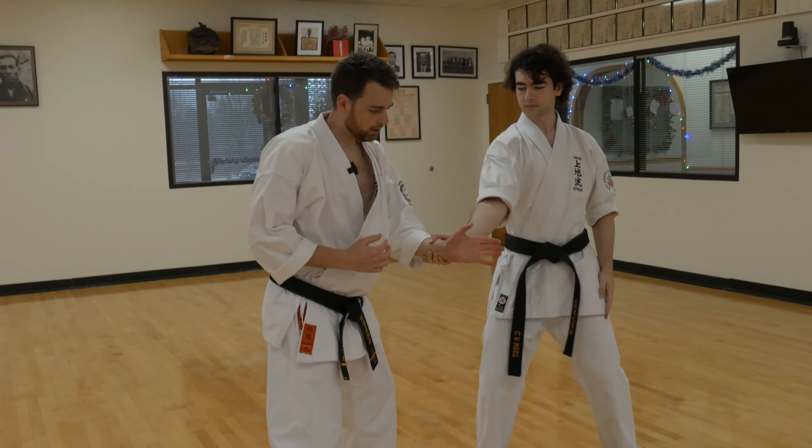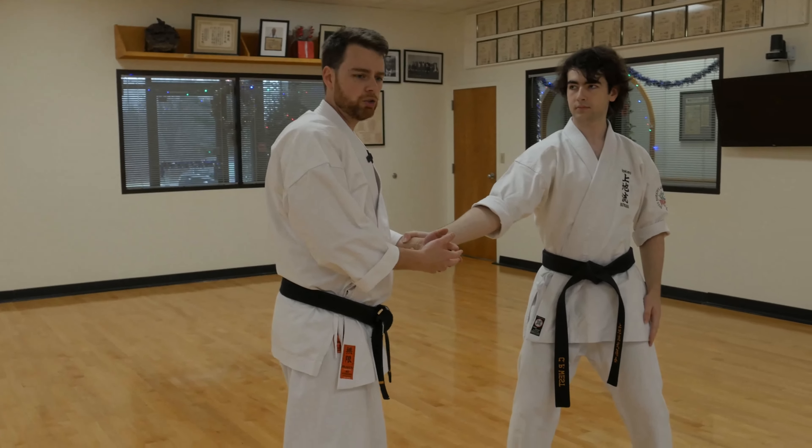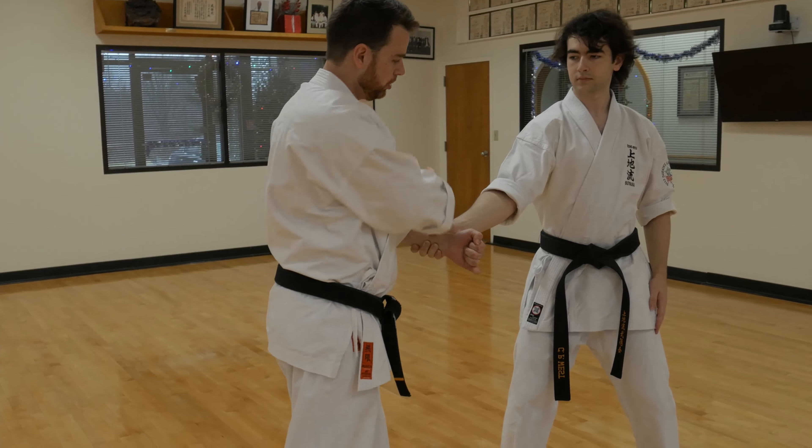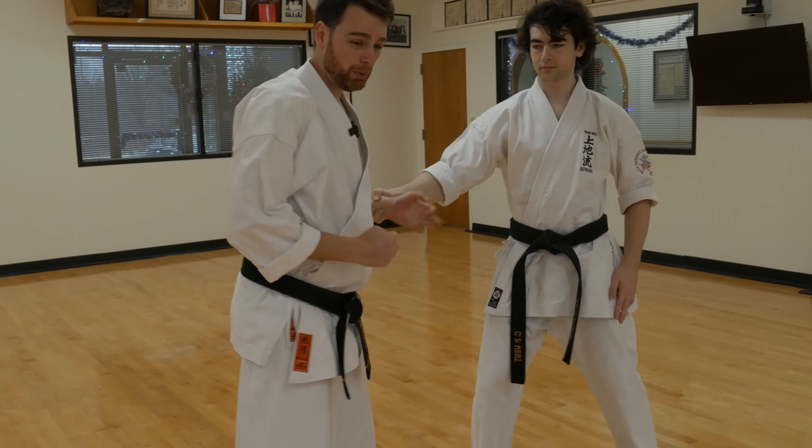As I push the hand this way, the natural reaction for the body is to oppose that force. So if I'm pushing him here, his natural reaction is to pull there. Even with a strong grip, I may not be able to get out of that.